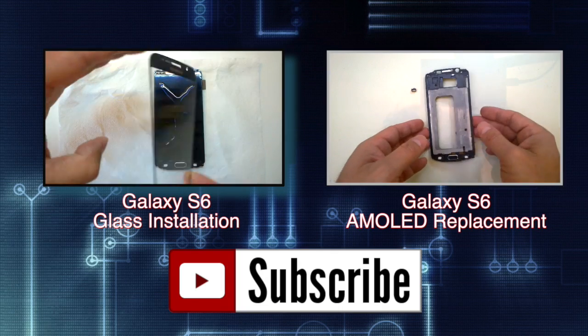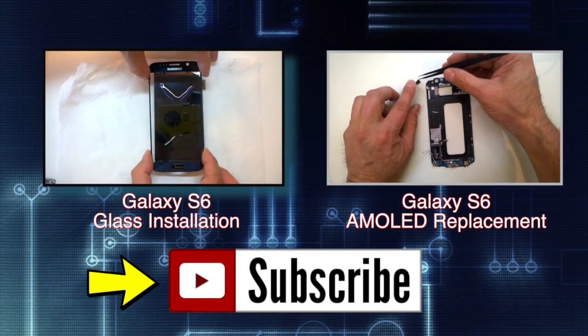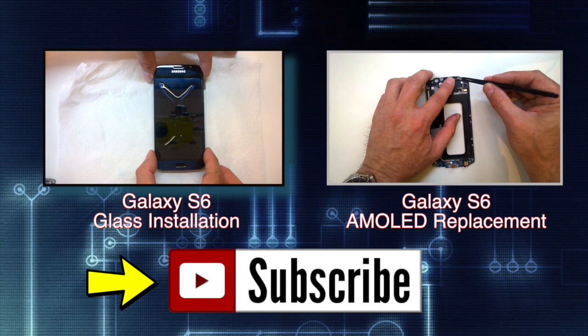If you found the video helpful, like it, share it, check out my channel for more tutorials and product reviews, and most of all, remember to hit the subscribe button. Feel free to leave your feedback in the comments section, and thanks for watching!